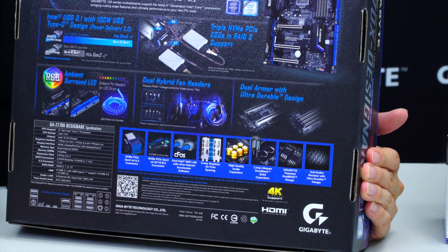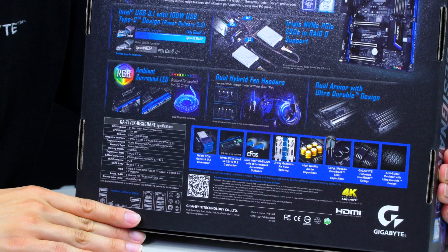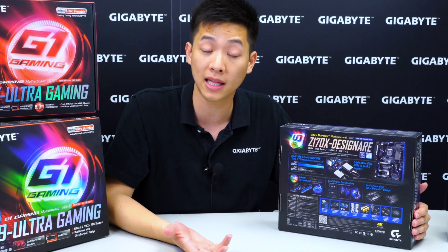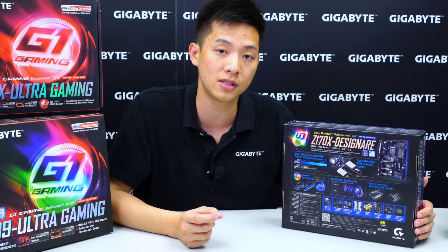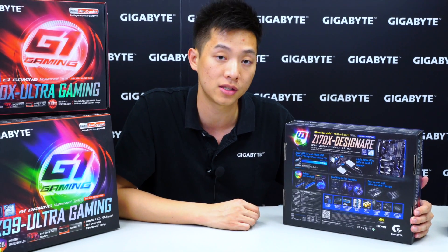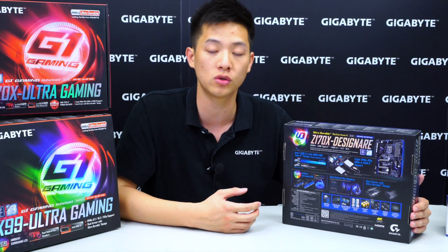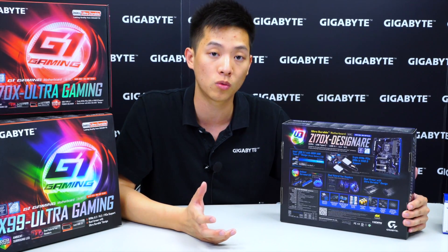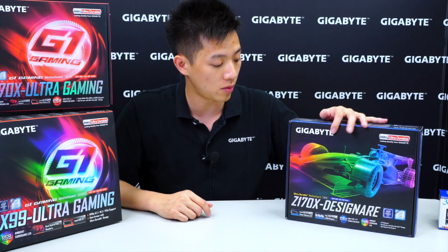One thing I'd like to point out is the anti-sulfur resistor that Gigabyte now includes on their motherboards. Previously users would have to RMA or replace the whole board just because a resistor was damaged. With anti-sulfur resistors on board, it adds extra meaning to ultra durability, giving users peace of mind that their board won't malfunction because of a small resistor issue. So let's take the board out with the accessories and see what's inside.